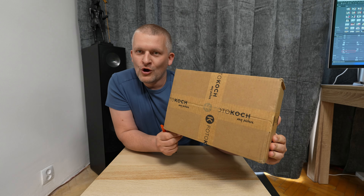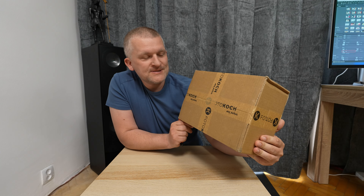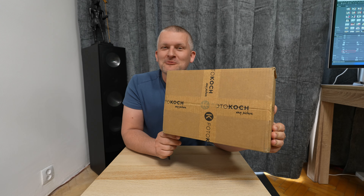I've searched the internet and the best price is from Photo Koch in Germany — I think it's in Germany. Link in the description for you.